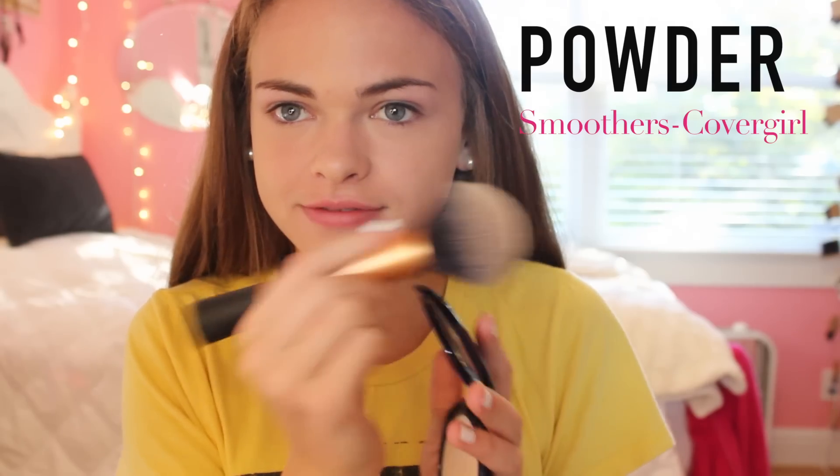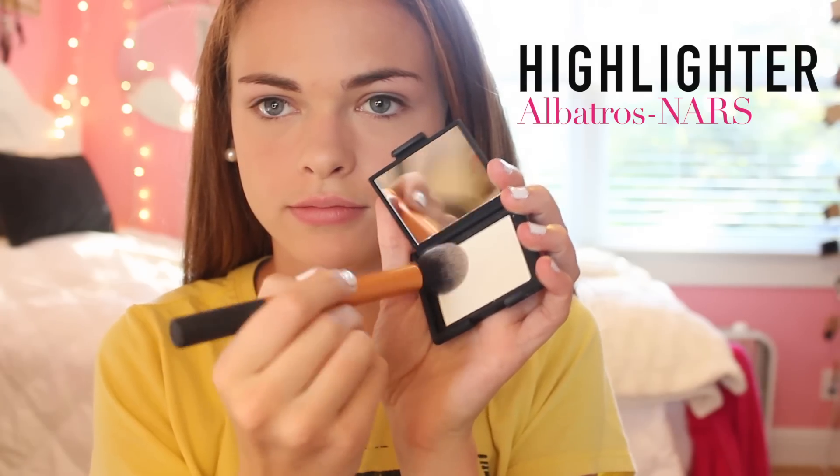I'm going to start out with foundation because I needed a little bit of color on my face and also some coverage because I was red in some places. Next, I added some powder so I wouldn't be greasy, to mattify, and to set my face.